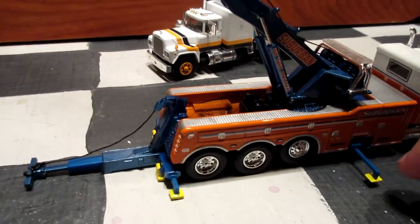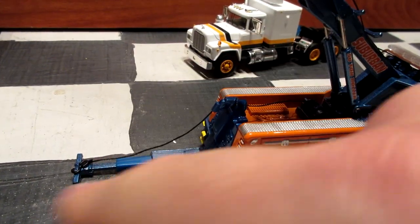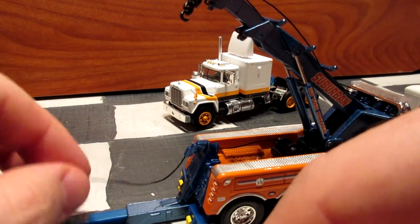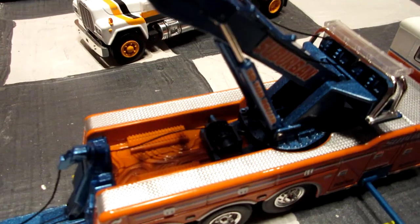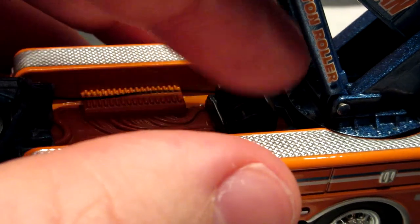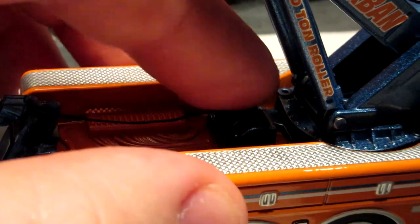The extra legs extend and retract — you can pull them back and put them back after. There's an extra hook to attach the truck, and these work with a little gear mechanism in the back. You have to position the gear properly to pull the cable out or put it back into the transport position.